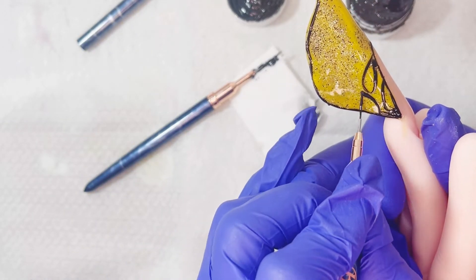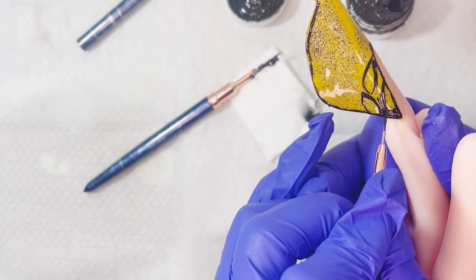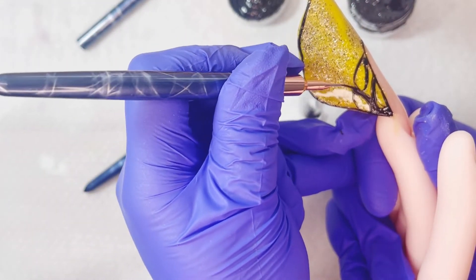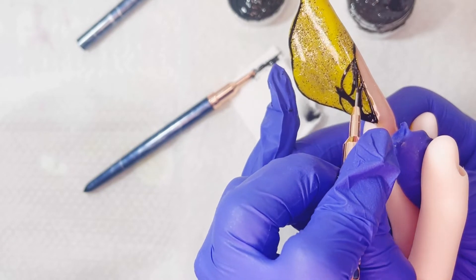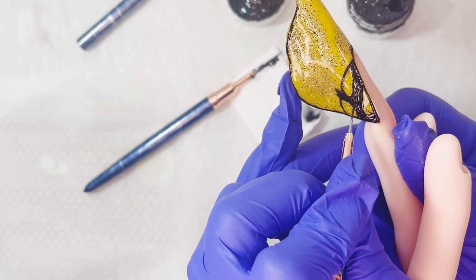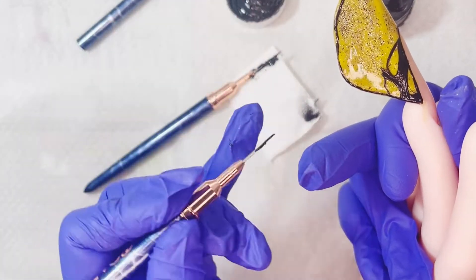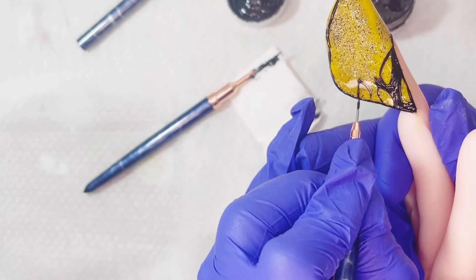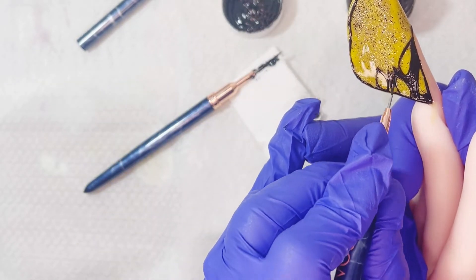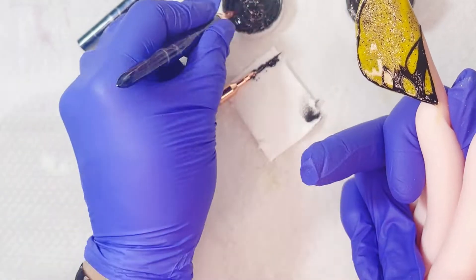Vas viendo más o menos si ya lleva cierta cantidad del diseño realizado y lo vas precurando: lo metes unos 30 segunditos a la lámpara y así ya no se te va a estropear. Preferiblemente puedes hacer un lateral, luego dos minutos a la lámpara. Recuerda que el negro es un gel súper pigmentado, así que hay que dejarlo el doble de tiempo a la lámpara, más aún estando en una uña súper larga.